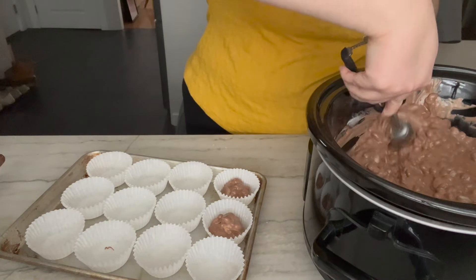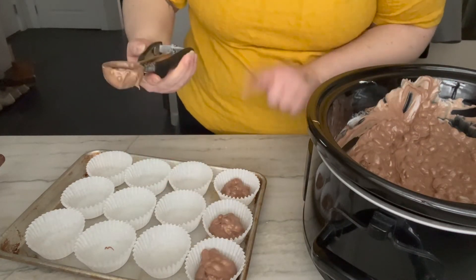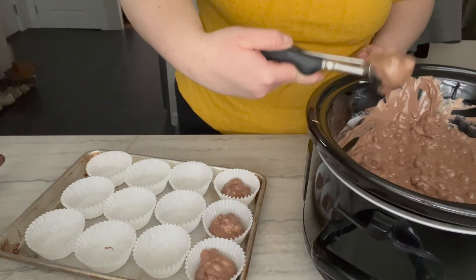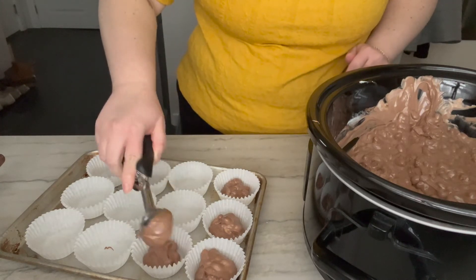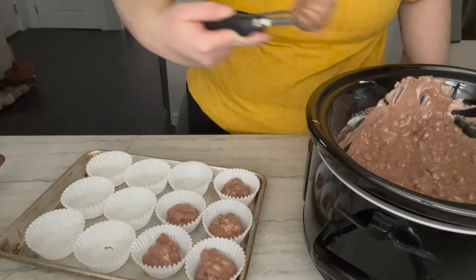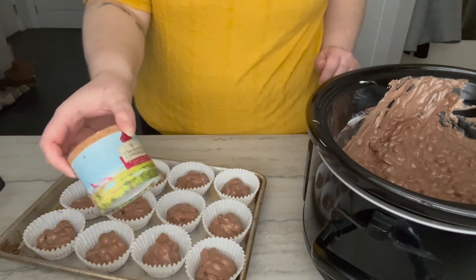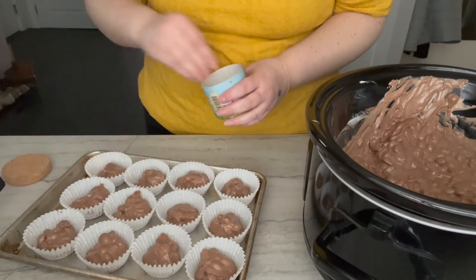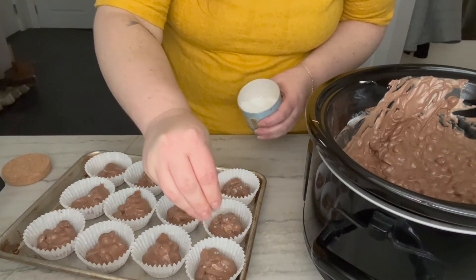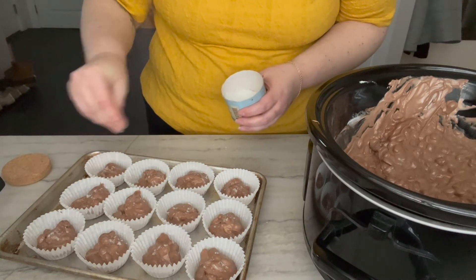What this is going to do is sit in the freezer for a couple of hours and it's going to set up real nice. I think it's because of the almond bark — I don't know the science, but it works, which is all I care about. And of course, before popping these in the freezer, I've got to do a little bit of flaky sea salt. As always. I don't know if there's much better than chocolate and salt, especially sea salt.